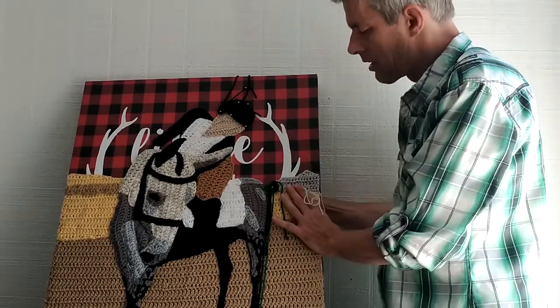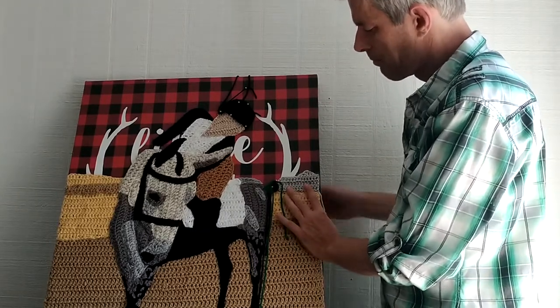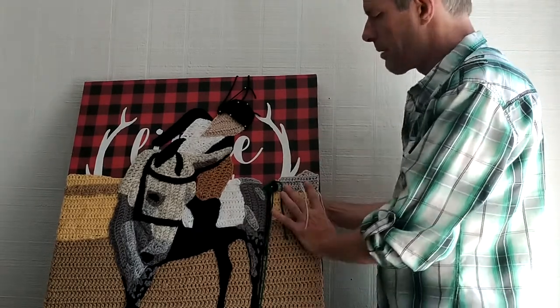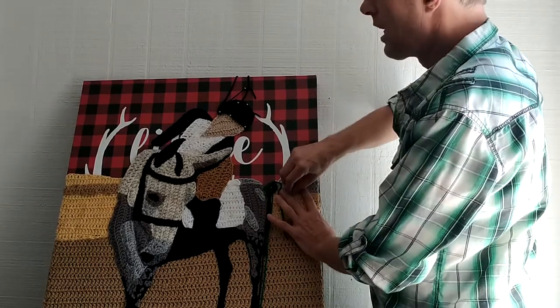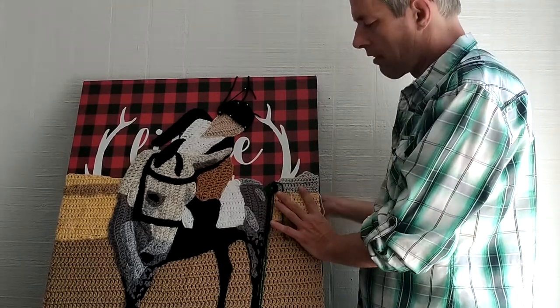I want to thank everyone on the We Love Crochet forum for all your questions — you've inspired me to make these videos. Today we're crocheting a house.